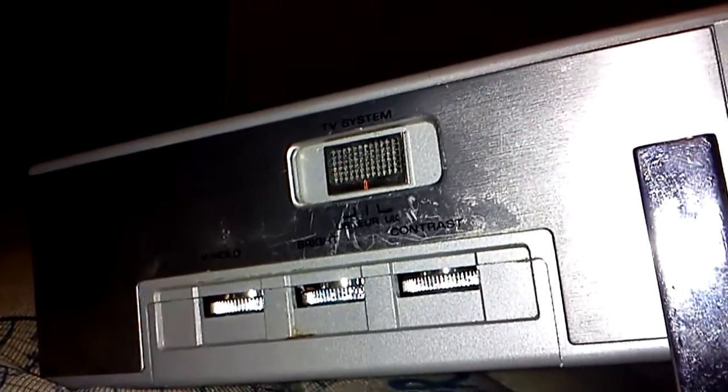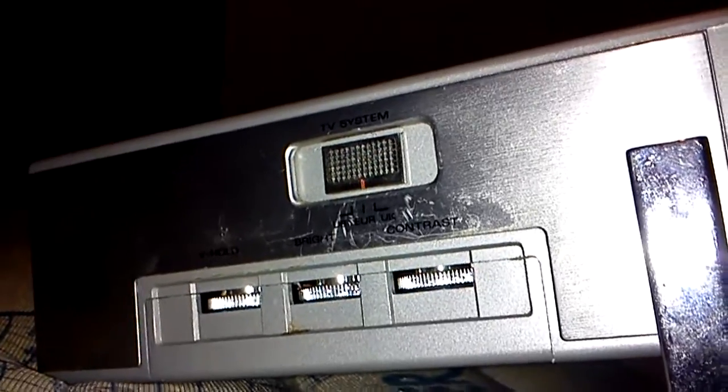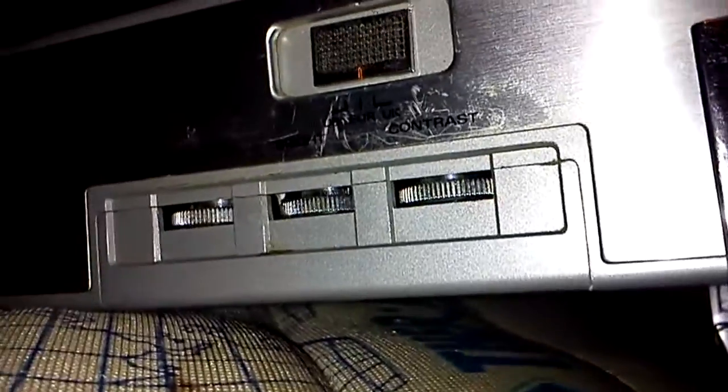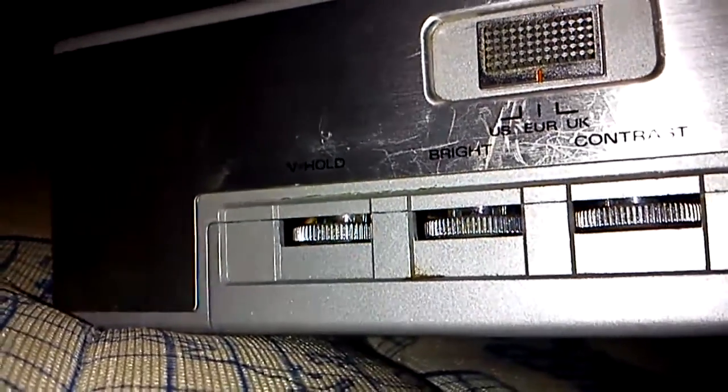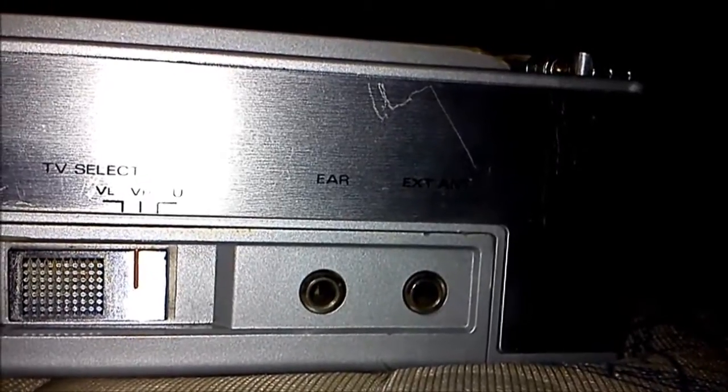I'm sure back when this was made, this would have been a very upmarket device — probably cost a fortune. As you can see, you've got your contrast, brightness, and V-hold. On the other side, it has sockets for earphones and an external antenna.